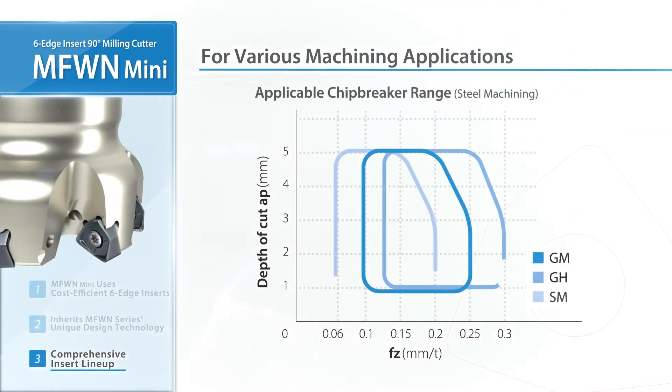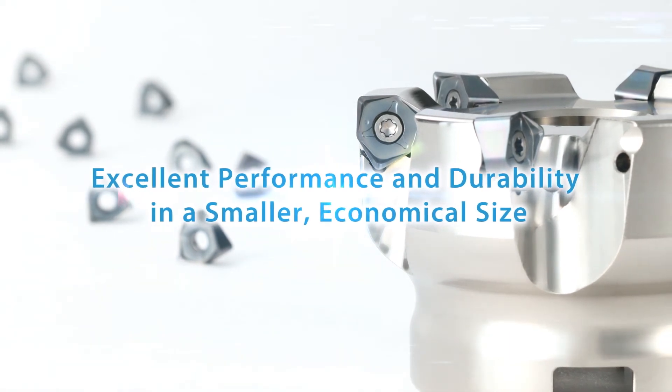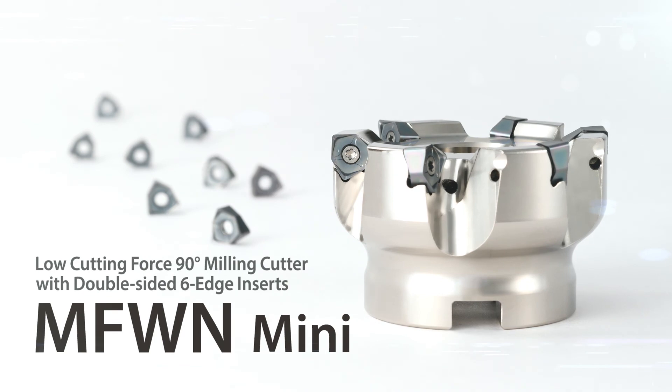Utilize in various machining applications up to 5 mm depth of cut. Try out the MFW-N Mini — a low cutting force 90-degree milling cutter with double-sided 6-edge inserts.